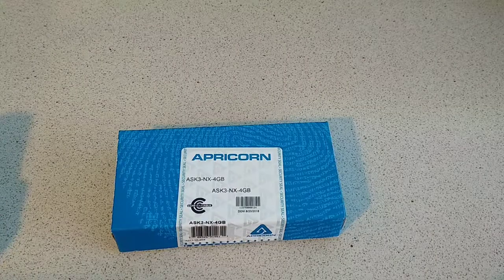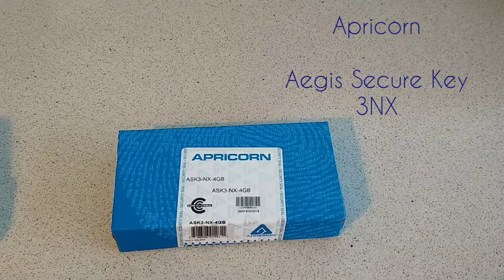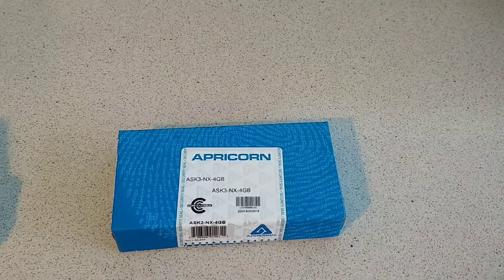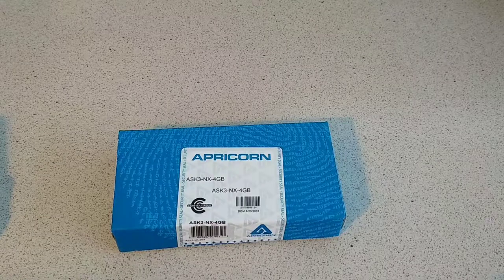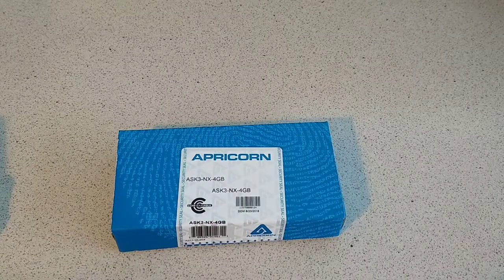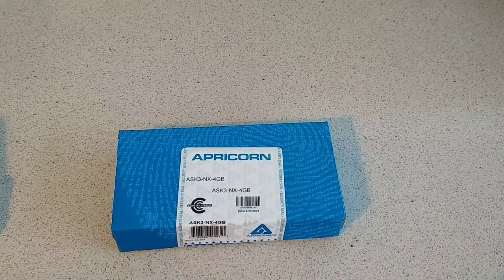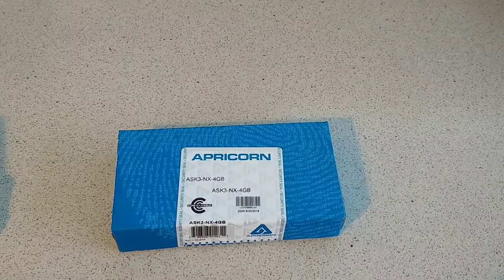Hello, this is Jay from TechBuzz again, and today we're going to look at the Apricorn Aegis SecureKey 3NX. This is one of their latest ones — they have a couple — and there's a 3.0 version as well. It's a USB 3.1/3.0 flash drive, ideal in this day and age for storing and encrypting your data, especially with GDPR.